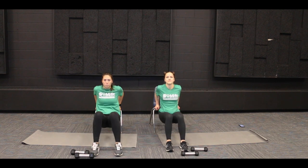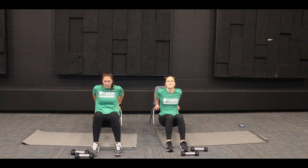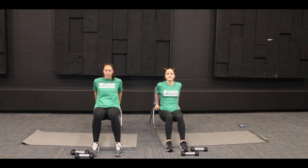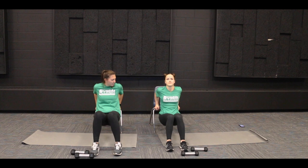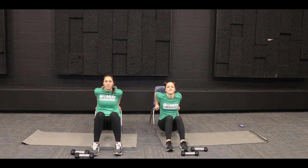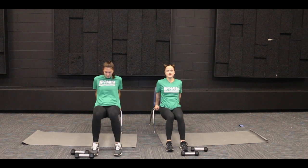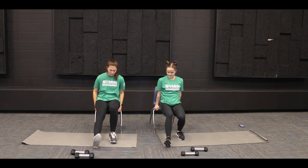All right. 1, 2, 3, 4, 5, 6, 7, 8, 9, 10. Good job.